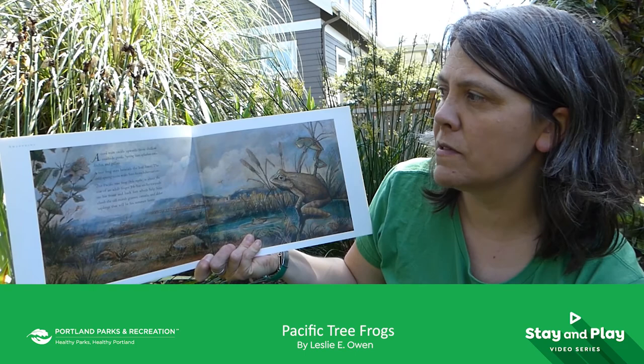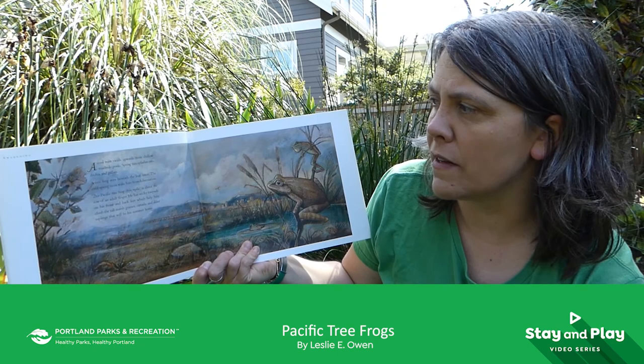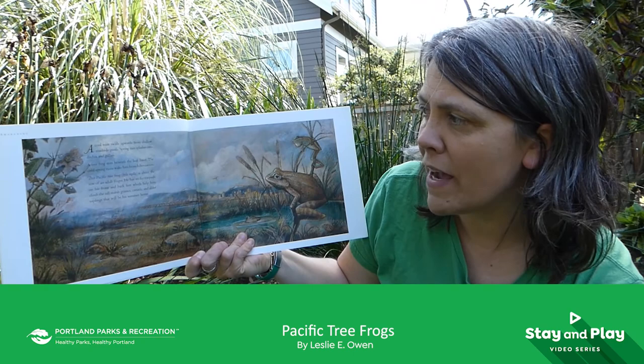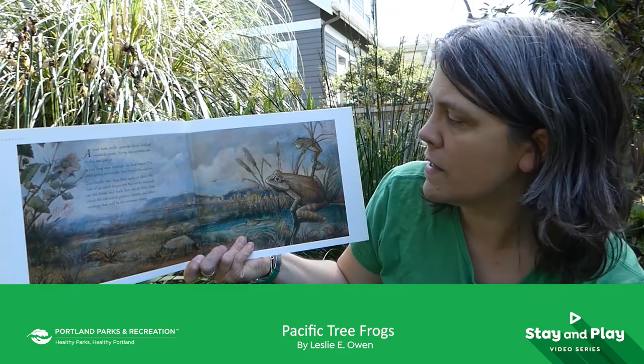A cool mist swirls upwards from shallow roadside pools. Spring rain splashes into ditches and gullies. A tree frog stirs beneath the leaf litter. The cold spring rains wake him from hibernation. This Pacific tree frog is about the size of an adult finger. He has sticky toe pads on his front and back feet which help him climb the tall marsh grasses, cattails, and alder saplings that will be his summer home.